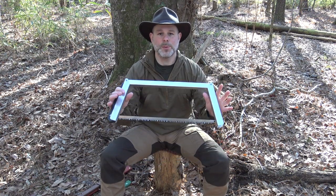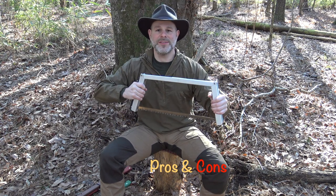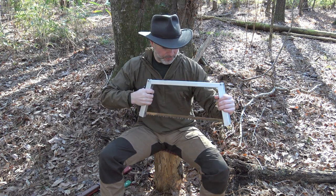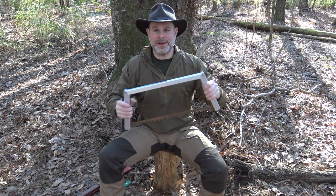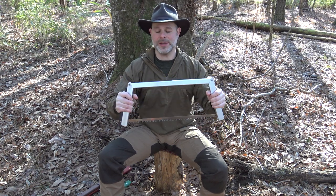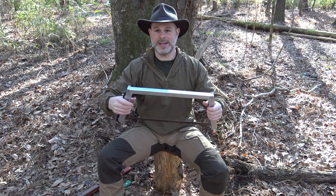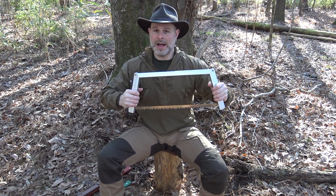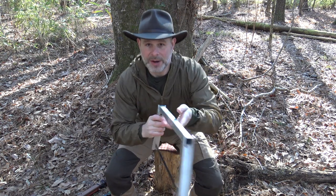Let's talk about a few pros and cons of the Spring Creek buck saw. First and foremost, this is the most solid of all those saws. I cannot twist this thing side to side, forward and back — no matter how I pull on this saw there is absolutely no give. It feels in your hand like a solid steel frame, even though it has those hinges. This saw locks up completely solid.